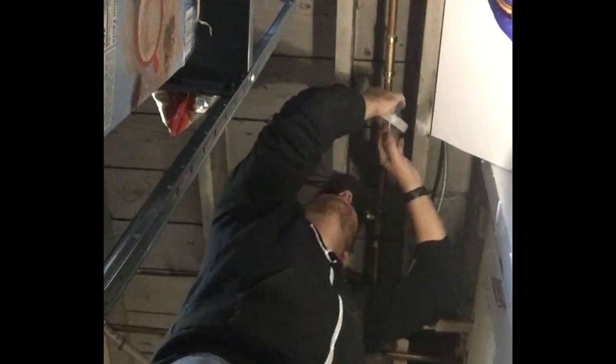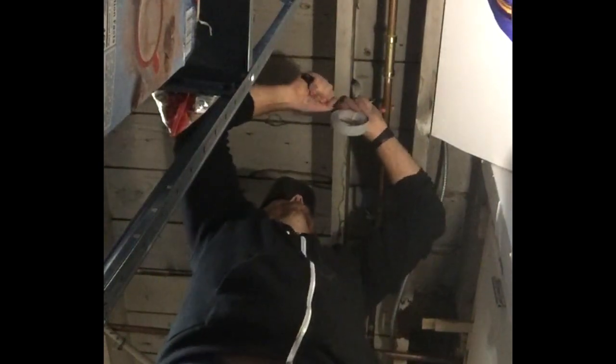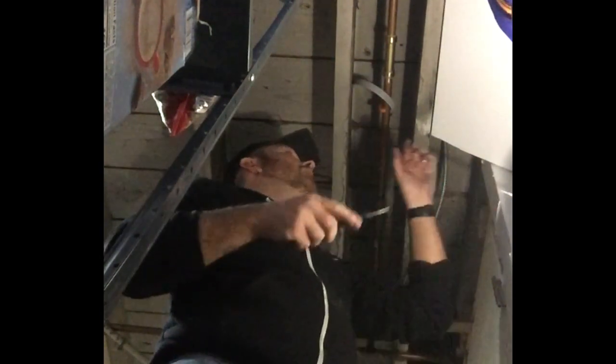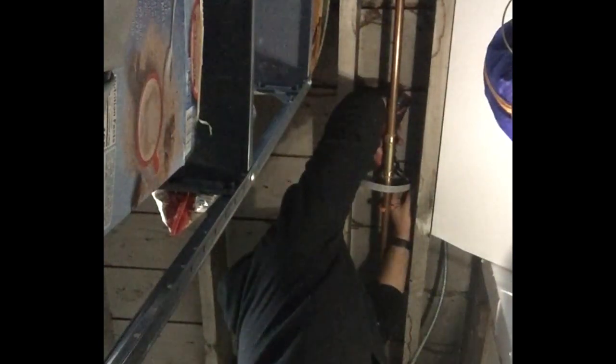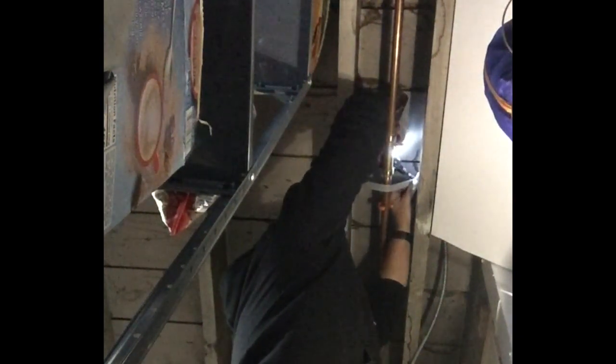Once I had the SharkBite quick disconnect attached, I went ahead and used some mounting tape — I've had this reel for a long time and use it anytime I do any plumbing — and I attached that into the joist to make sure that the pipe was level and to give it some support, so the weight wasn't sitting too heavily on any of the solder joints down the line or on the spigot outside. This just gives it a little bit of support inside, and I had to use a pretty small screw because of the tight distance between the two floor joists.